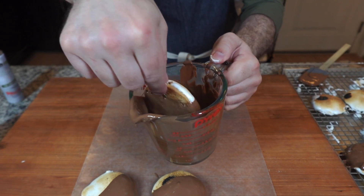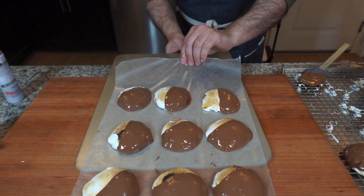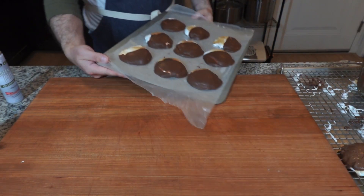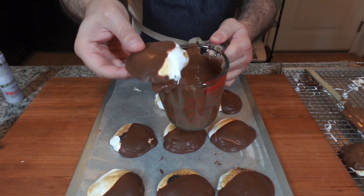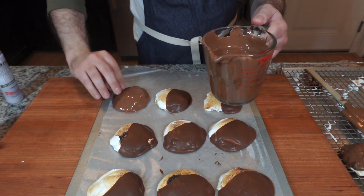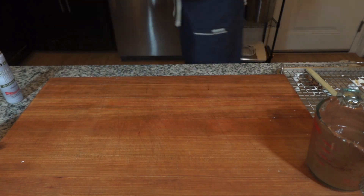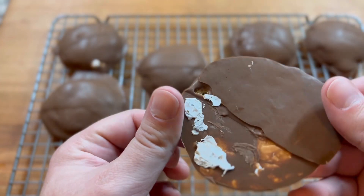We're going to start with one side first — dip all the cookies as deep as you can get them, then layer them out. Put them in the freezer for about 10 to 15 minutes or until solid. Then go ahead and dip the other side so both sides are coated, and put them back in the freezer for another 10 minutes so they're nice and solid.